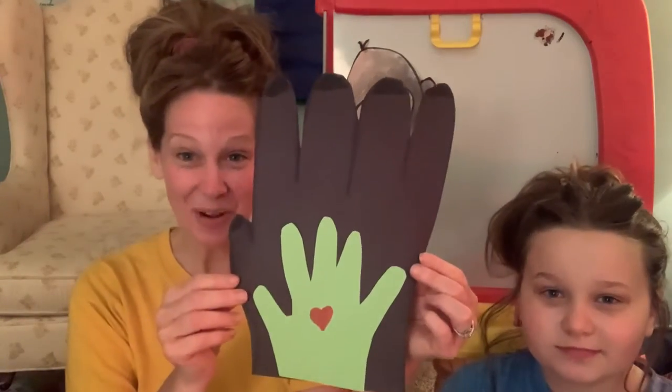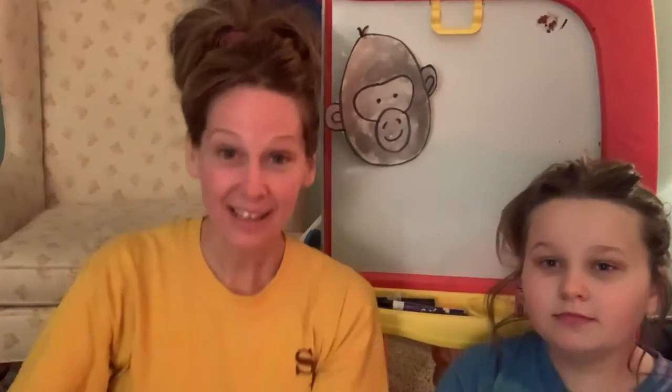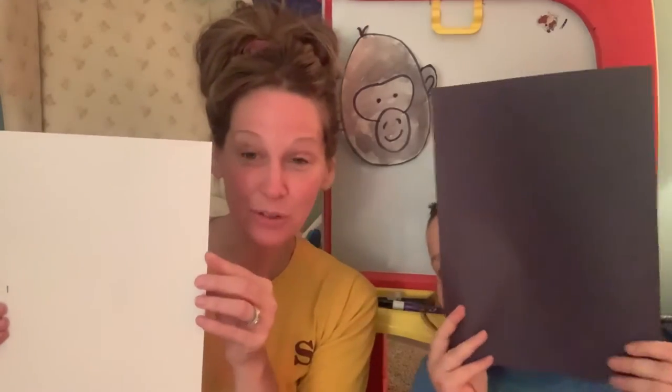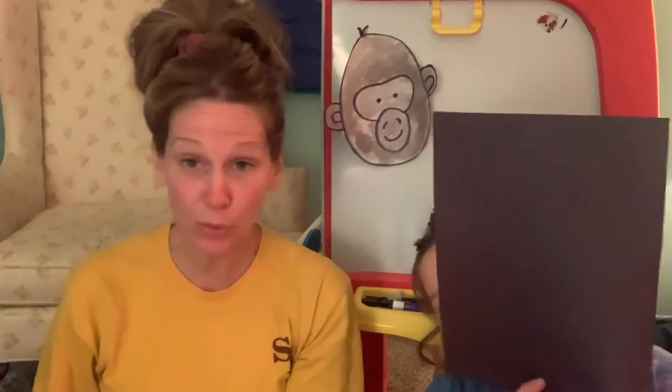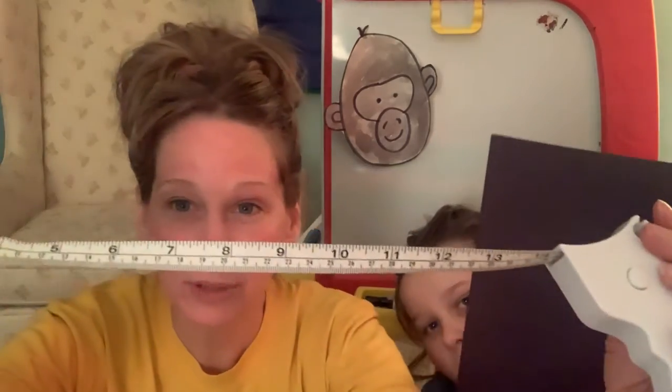Would you like to try this at home? To do this you're going to need a black piece of construction paper — Addie, you want to hold that for me — and then one more piece for your hand. This is for the gorilla and this is for mine. Any color for your hand. And then you're going to need a ruler or a tape measure. I have a tape measure and I have it pulled out.